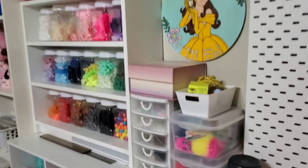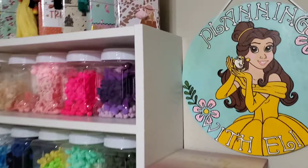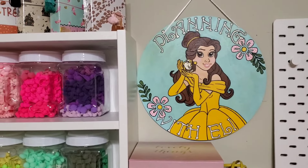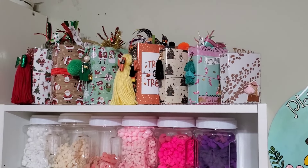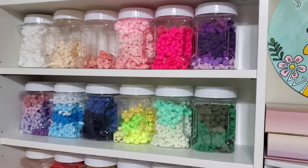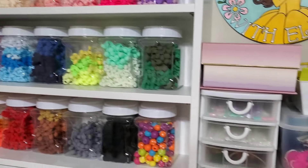Over here I have my pom-pom station. I have my super cute little 'Planning with Ellie' bell art piece that Cynthia gifted me, some travelers notebooks that I've made in the past displayed up there, and my pom-pom station. I kind of try to coordinate it by color so it looks better.